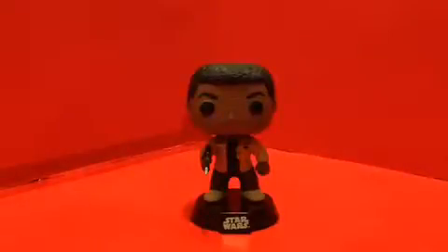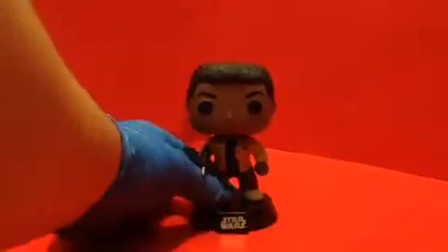Alright, so let's look at Finn for a moment. Take off his base. Detail wise on the character, the costume looks really good — yeah, it looks really, really good as well.